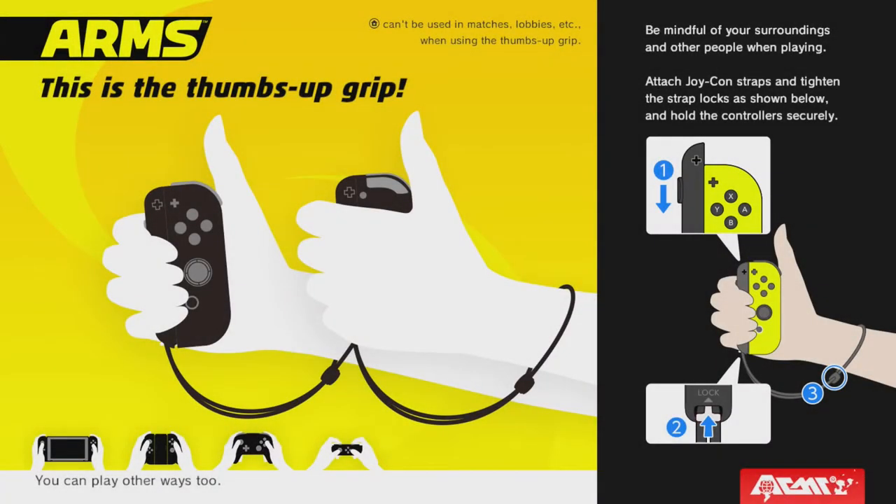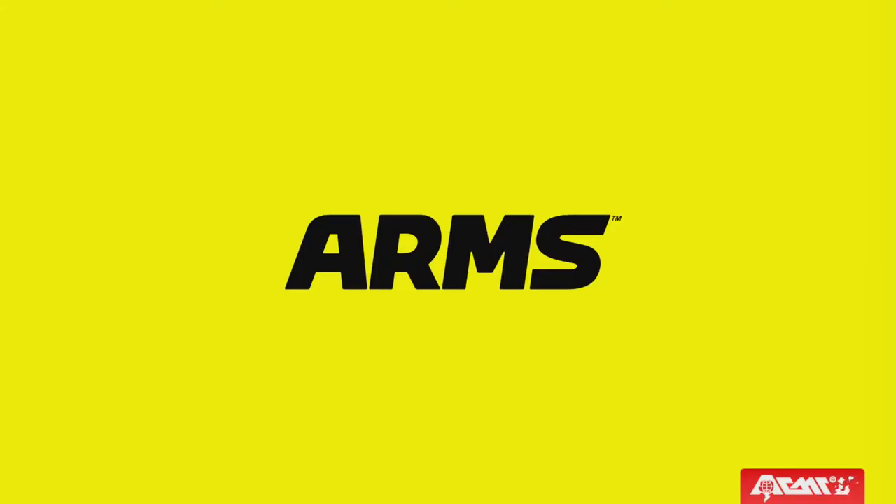Hello everyone, and welcome. It's your boy Brian here back again, and this time we have video footage, recordings, and all that fun stuff of the ARMS Global Test Punch.